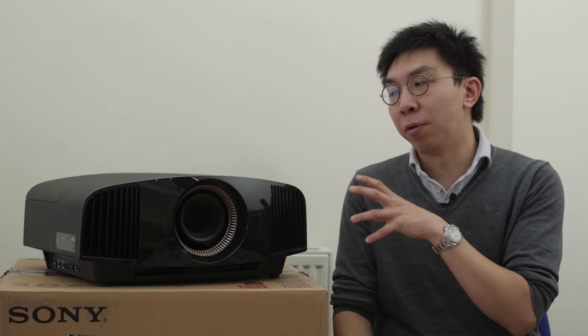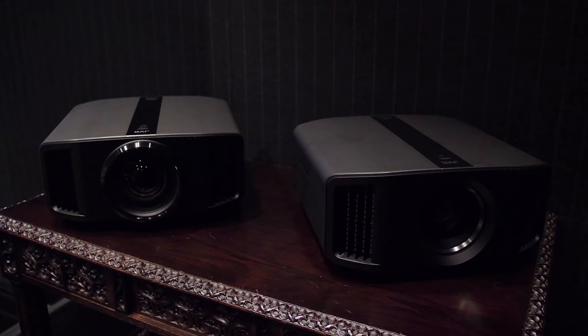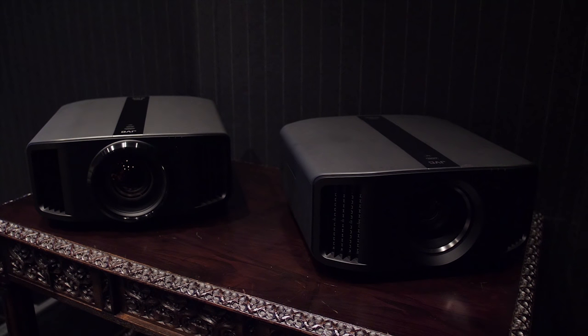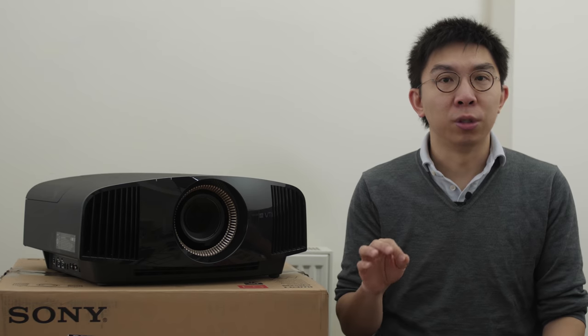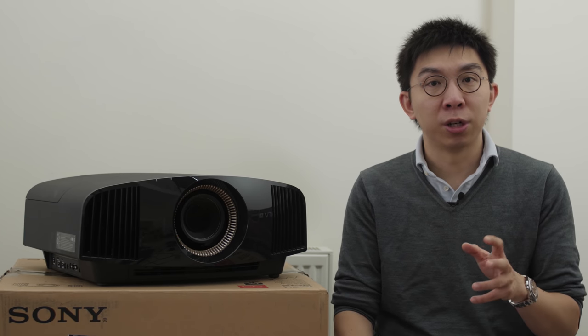However, at the £8,000 price point, the Sony VW570 faces stiff competition from JVC's first true 4K projectors such as the N7, which on paper has higher native contrast and automatic HDR tone mapping. We hear that shipments of the new JVCs have been delayed though, so it'll be a while before we can get our hands on a review sample. Until then, the Sony VW570 is our native 4K projector of choice in the sub-£10,000 category.